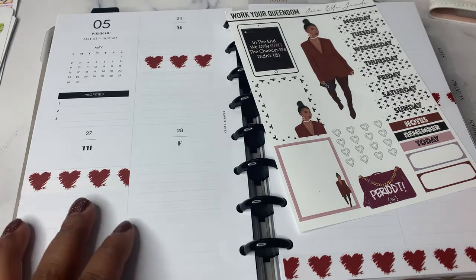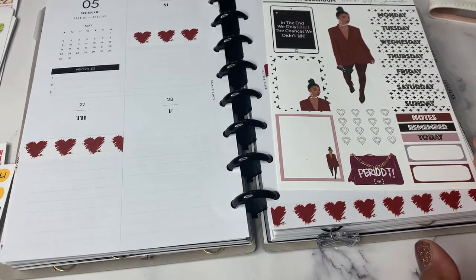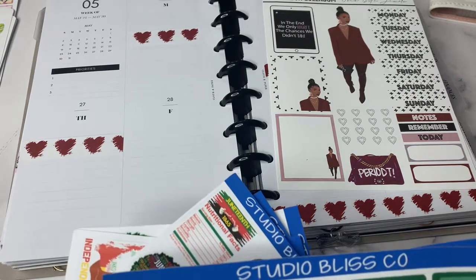Before I jump into this week's plan with me, I wanted to share with you a few new sticker kits that are available on Studio Bliss Co — that's studioblissco.com.